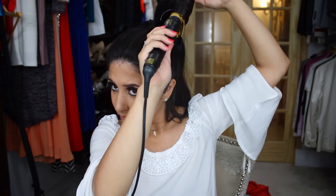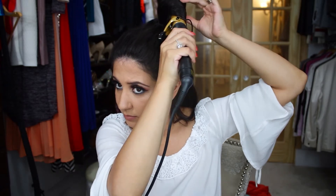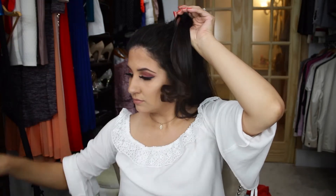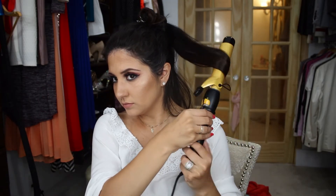Make sure that you go all the way up to the ponytail and make sure it is tight enough. You can hold for about 30 seconds. Make sure you don't hold for too long, especially if it's on the highest level or setting.